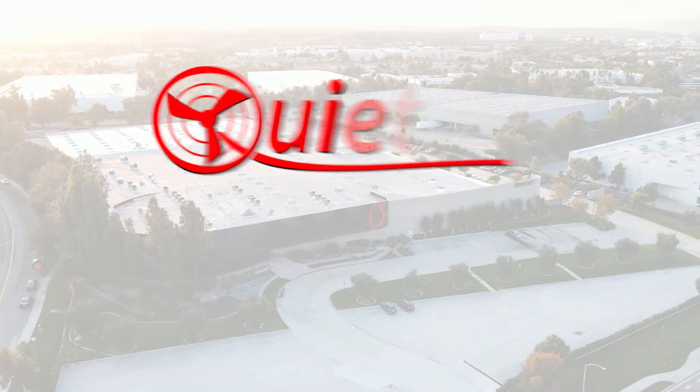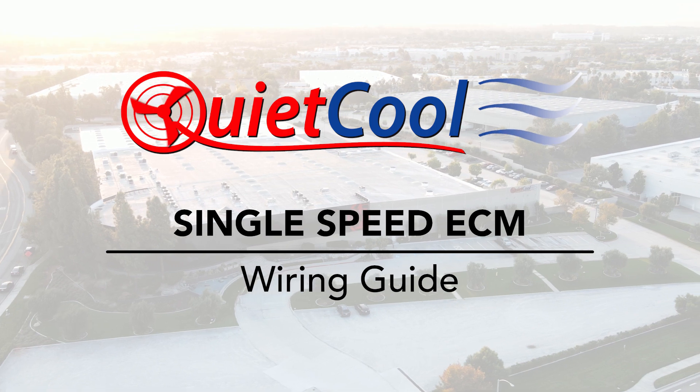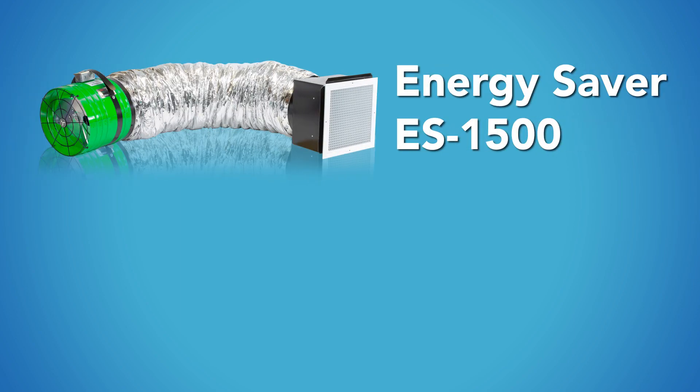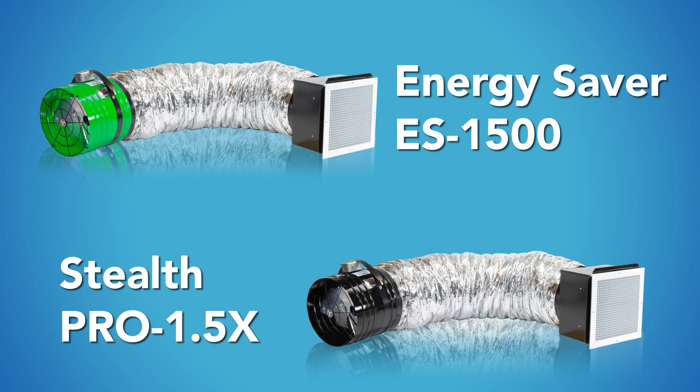This wiring video will show you how to wire an Energy Saver 1500 or Stealth Pro 1.5 model, which uses a single speed ECM.